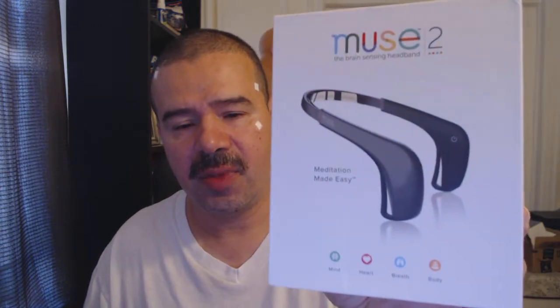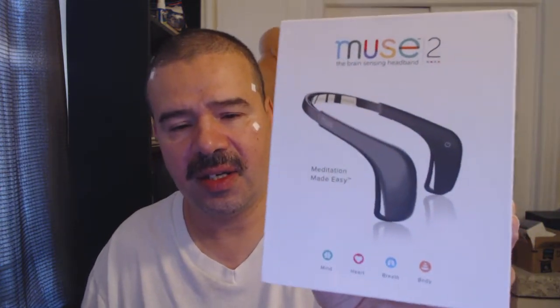I'm also into a little bit of biohacking, so I got this as a gift — the Muse 2.0, the brain sensing headband. Muse 2.0: meditation made easy. It's almost like a coach, it guides you through meditation. I'm about to do a session soon and I just thought I'd share this with you guys because it's pretty good. I was surprised how good I got at it so fast. I'm generally a calm person and I like to be calm.